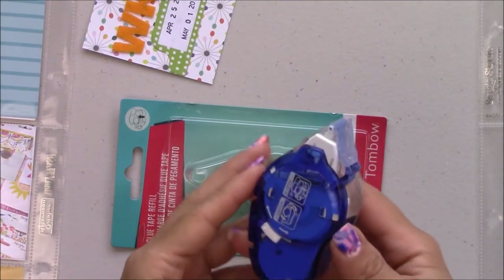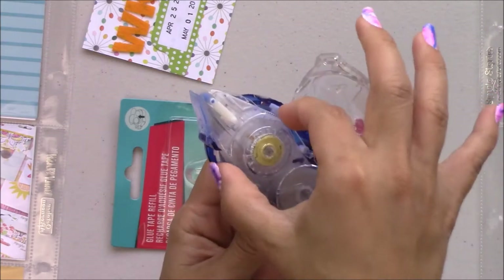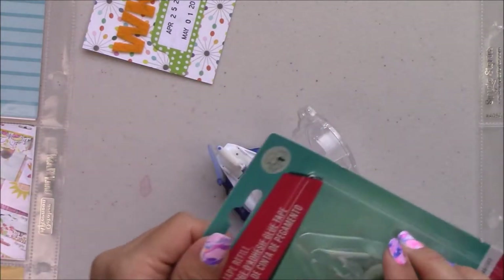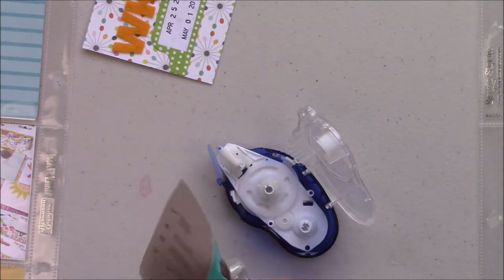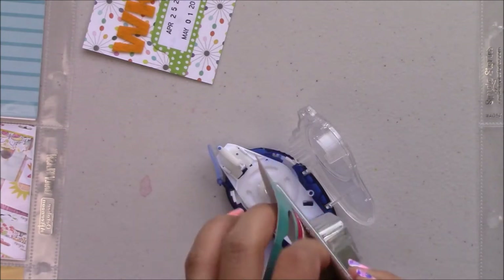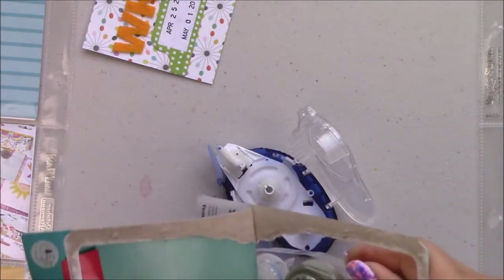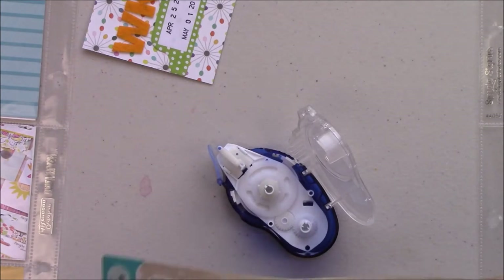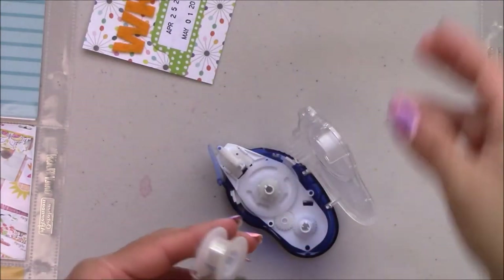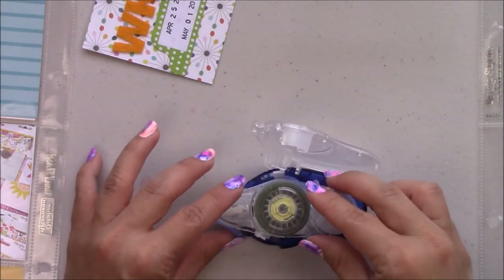Since this is a sticky note I wanted to make it permanent, so I'm gonna be using the Mono Adhesive Permanent Plus — it's the newest adhesive Tombo has out. It's really easy to change: you just flip the switch on the back to unlock it, open it, take the new adhesive out of the package.